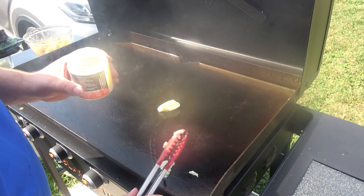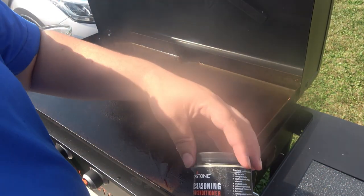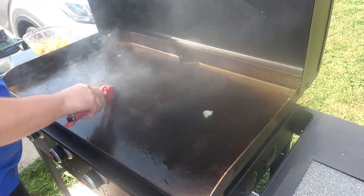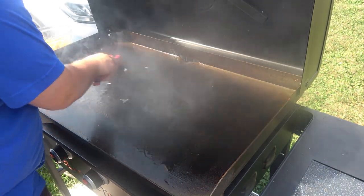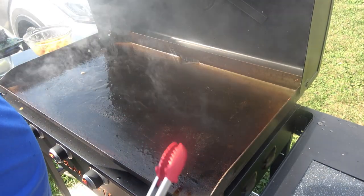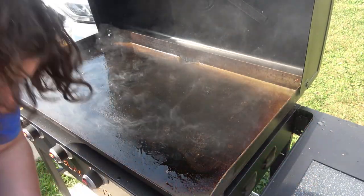This is just some seasoning for the grill that I'm going to use. Just go ahead and really coat this on there. It is fired up. So I have some chicken here, just chicken breasts.